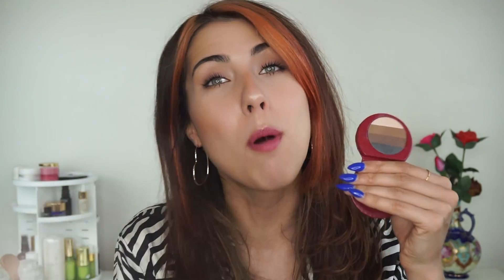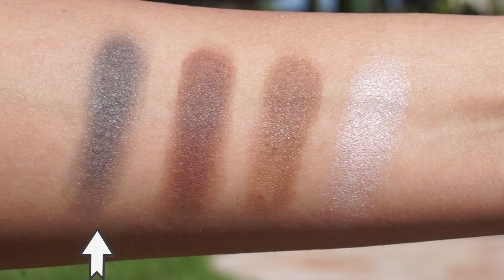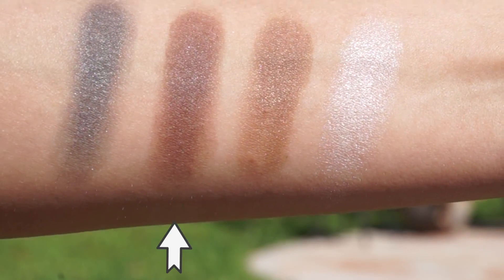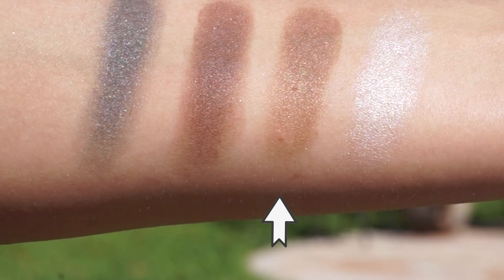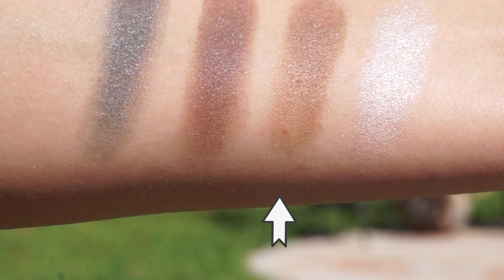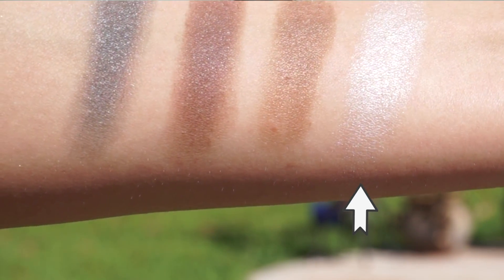Then we have its more smoky companion, which is Spellbound. Inside Spellbound, we have Divine, which is like an almost-black shade — it's really quite rich. Then we have the shade Earthy Calm, a beautiful dark brown and one of my all-time favorites. We have the shade Magnetic, which is also a warm-tone brown but not too warm — it's a little bit more neutral and really good for putting in the crease. And then we have the shade Cloud Nine, which has a little bit of a sheen. It's that sort of bone, white shade. I have it on my brow bone and inner corner here. It adds a little bit of brightness to the eyes.